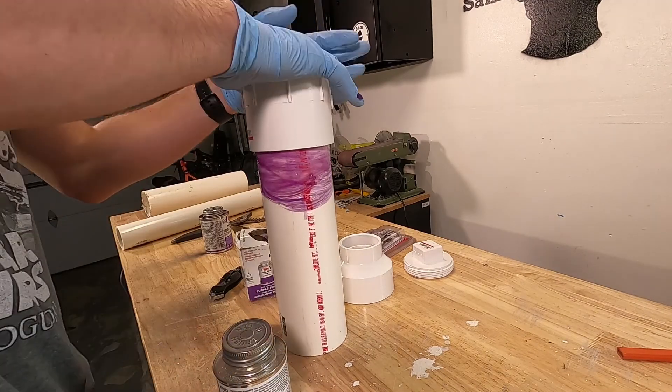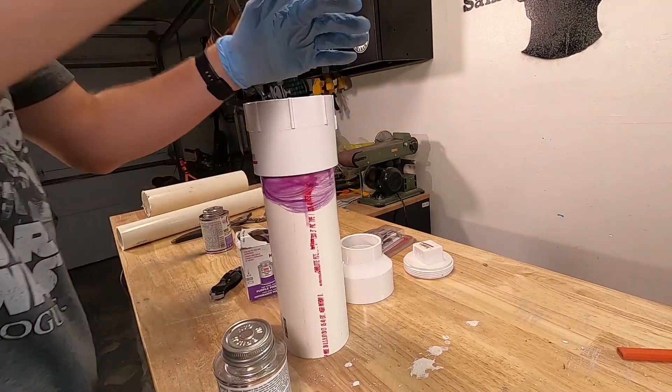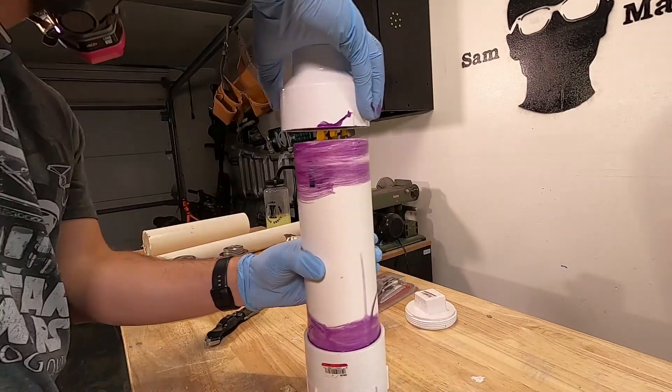It's also important to note that whenever you're bonding PVC, you want to keep constant pressure on it while it cures.